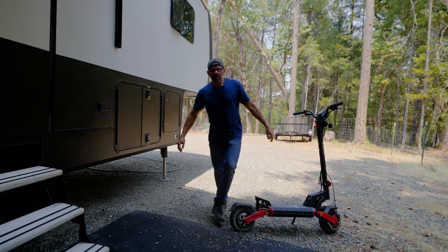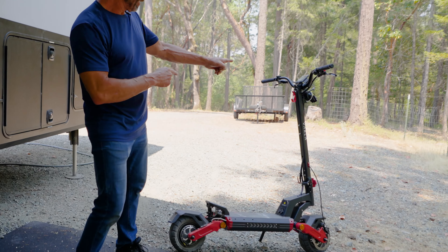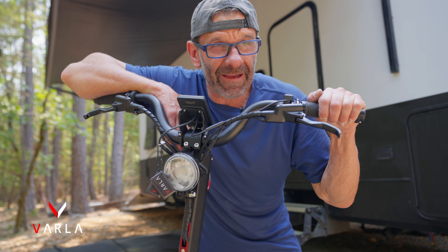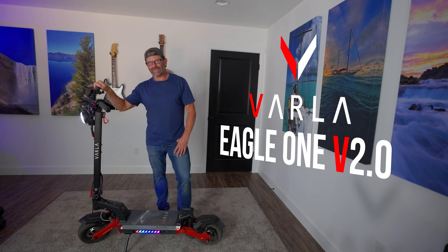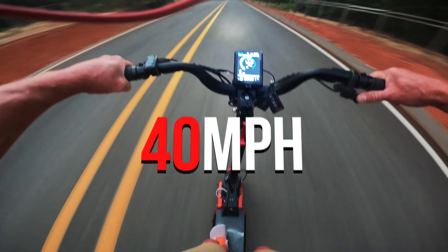We've been doing this whole RV thing for a few years now and the one thing we're missing is one of those, but our friends at Varla hooked us up with this bad boy and life just got way, way better. This is the Varla Eagle One — an electric scooter that can supposedly do 40 miles an hour.